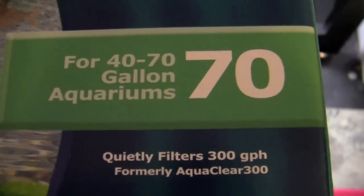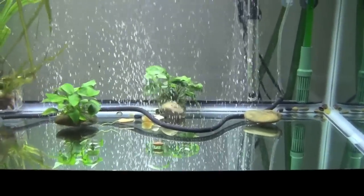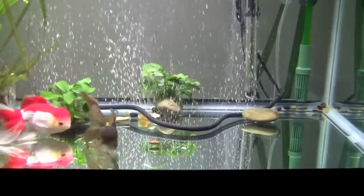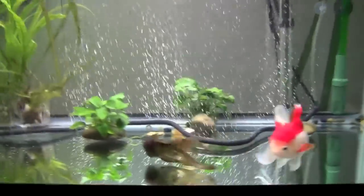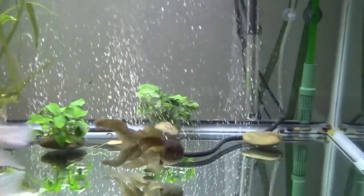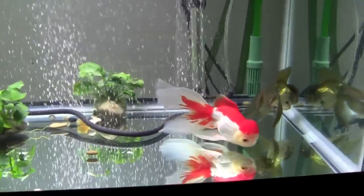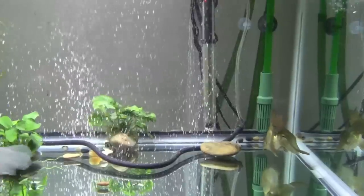This filter does 300 gallons per hour. So if my tank is 40 gallons, I want 400 gallons per hour of filtration. If your tank is 20 gallons, you want 200 gallons per hour. Same with liters — if your tank is 150 liters, you want 1,500 liters per hour. If you have a larger tank, you'll probably need two filters. Having two filters is actually a good thing because it's a backup system — if one fails, the other maintains your cycle.